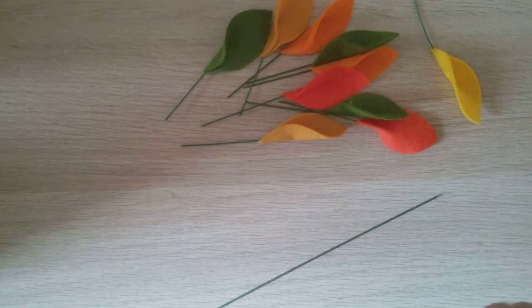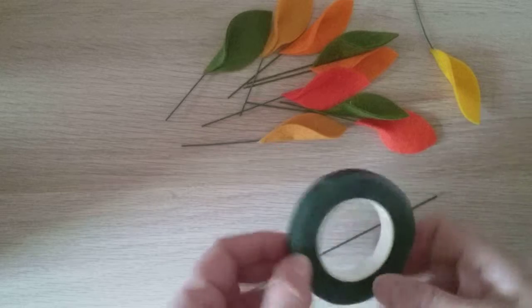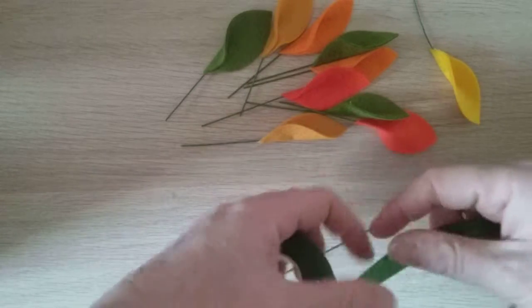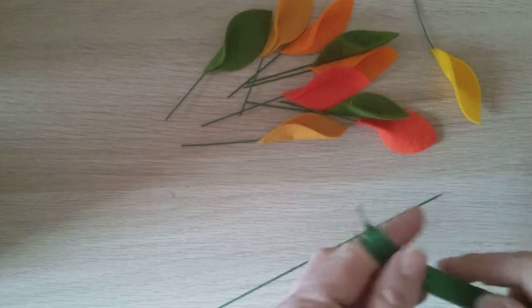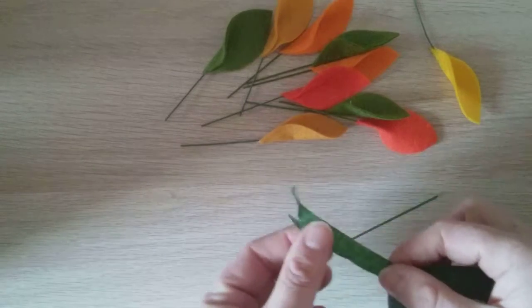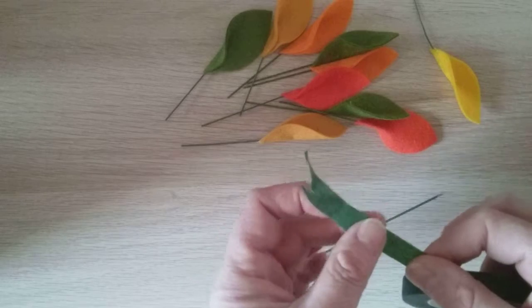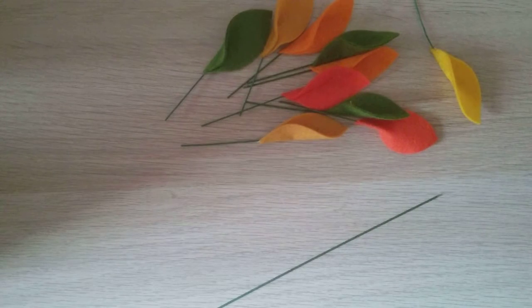And no glue today so no bending of fingers — I've just got some florist tape. What you need to remember with the florist tape is when you first get it you might think it's not sticky, but when you're using it, if you stretch it while you're working with it, it then becomes sticky.